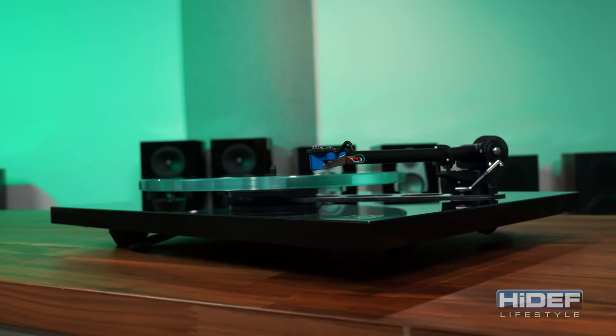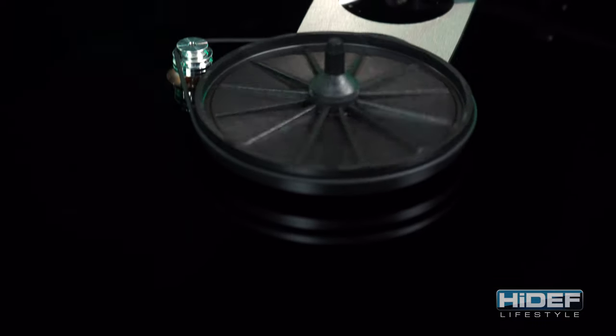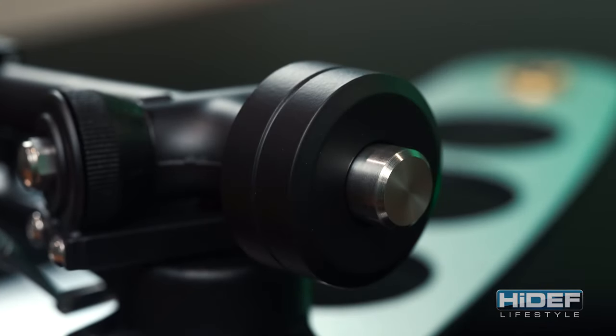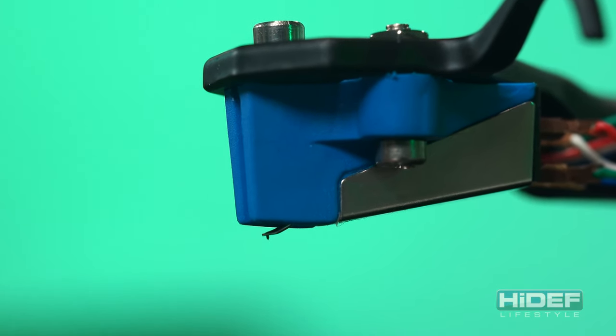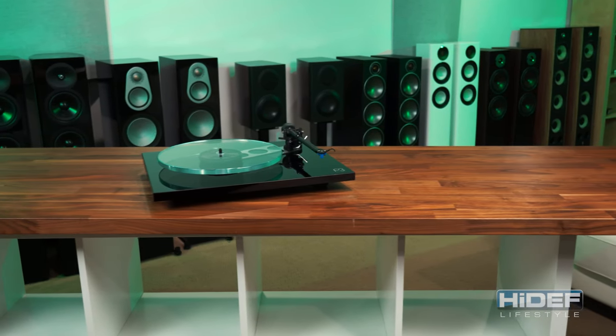Rega offers several other upgrades to help improve performance. There is an upgraded drive belt for a much tighter tolerance to improve drive, stability, and startup speed. There is also a tungsten counterweight available for additional audio improvement. The P3 is available with a pre-mounted Elise Moving Magnet cartridge that can be easily upgraded with several options, like Rega's Ania Moving Coil cartridge.